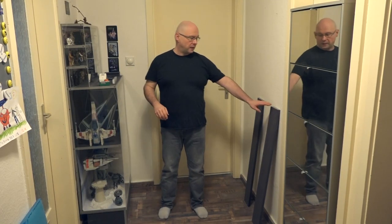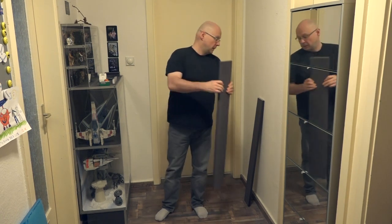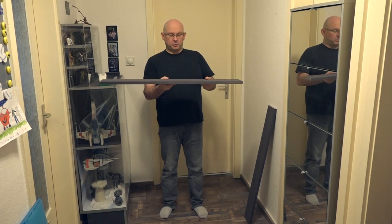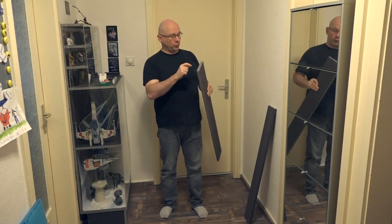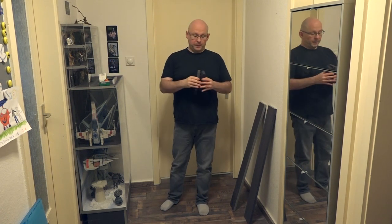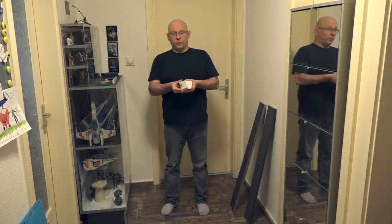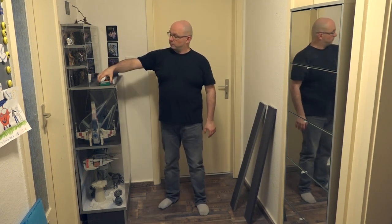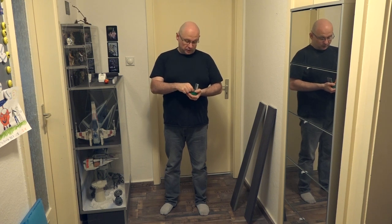Kommen wir zuerst zum Sockel. Der Sockel besteht einmal aus der Sockelblende – wie man hier schön sehen kann, ist hier auch der Umleimer in der Alu-Optik drauf. Als nächstes wäre noch der Boden für den Sockel, beziehungsweise der Boden für das eigentliche Modul, auch hier mit dem Alu-Optik-Umleimer. Dazu gehören noch zwei Seitenteile. Damit der Sockel in sich hält, haben wir noch fünf Winkel – dass die im Moment weiß sind, macht nichts, weil man die Winkel anschließend nicht mehr sehen wird. Die Winkel brauchen natürlich noch Schrauben, hier ganz normale Spanplattenschrauben 4×16.